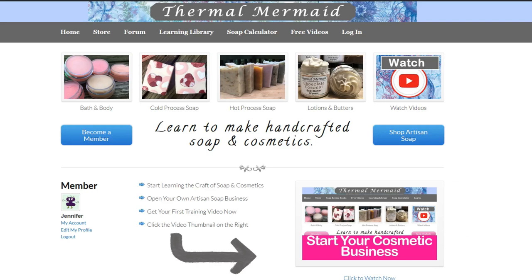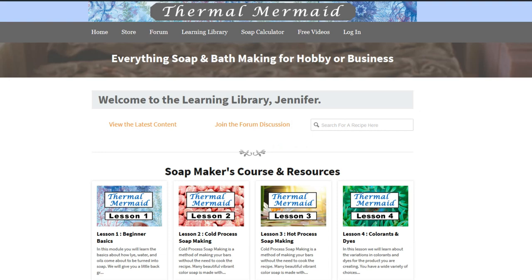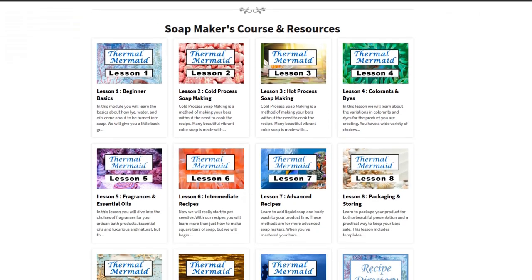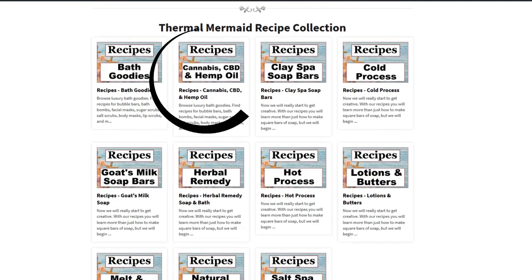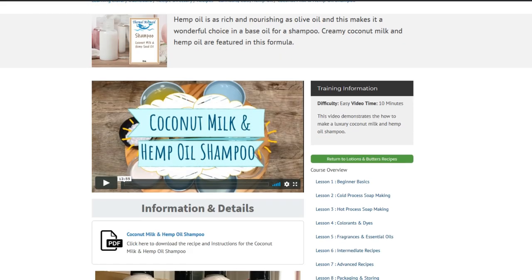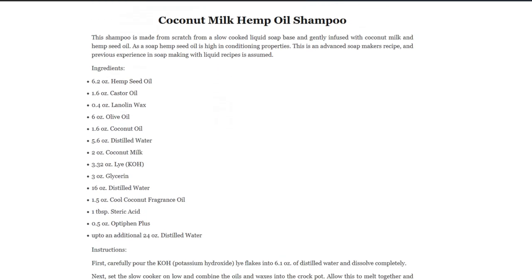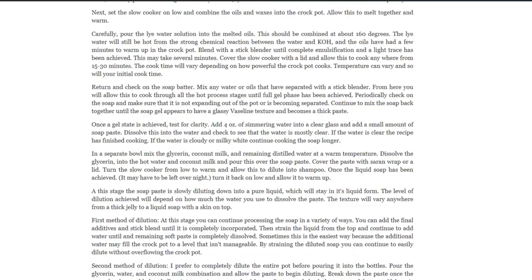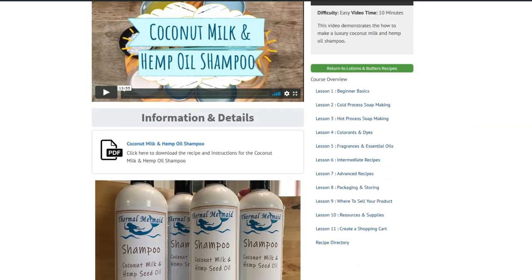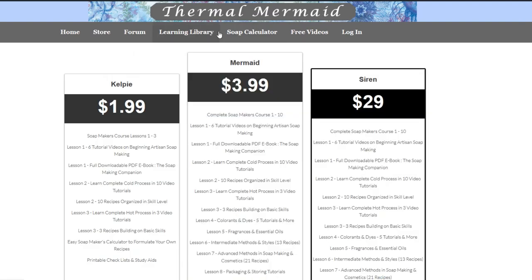For those of you who are already members at Thermal Mermaid, you can find this full recipe ready to print with step-by-step instructions listed under Coconut Milk and Hemp Oil Shampoo. Go to your members dashboard, scroll down to the recipe directory, click on the category that says hemp oil, then find the coconut milk and hemp seed oil shampoo. I'll also be adding a new shampoo category to help find these recipes easier. If you haven't signed up, the membership link is below this video.